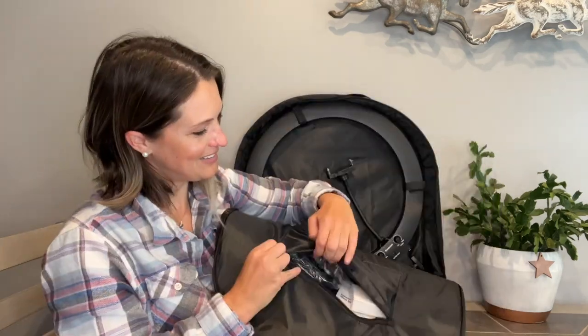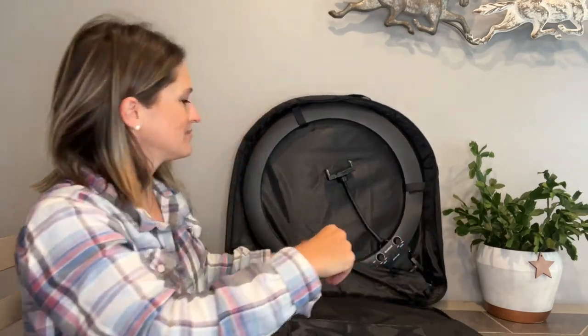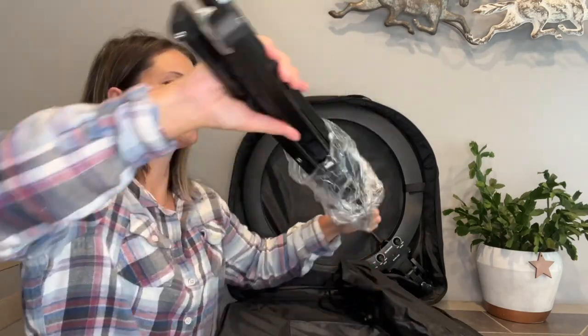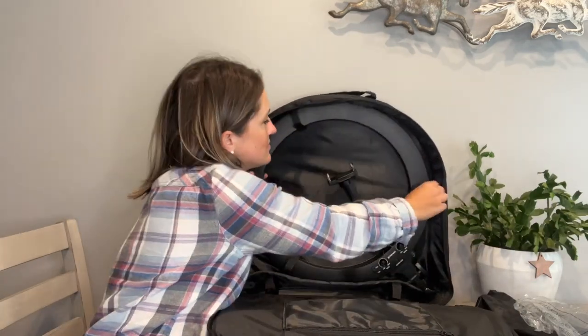Let's go ahead and take everything out and get a good look at it. This is built with aluminum alloy giving it exceptional strength and stability. It's perfect for self-portraits, shooting makeup tutorials, videography, zoom calls, and more. It has a smooth appearance that is ultra thin, measuring in at 0.8 inches, and it's tall enough and bright enough to meet all of our video and photography needs.